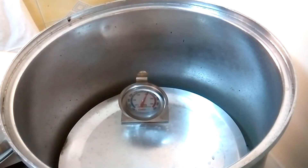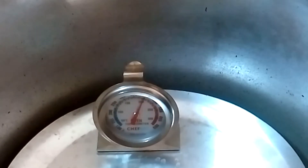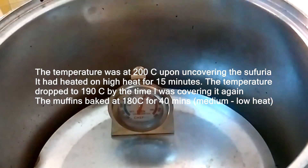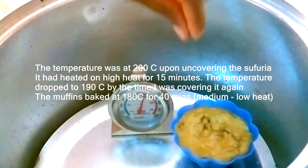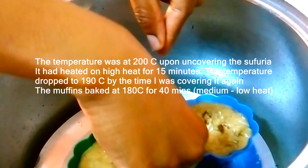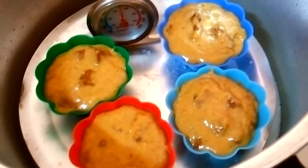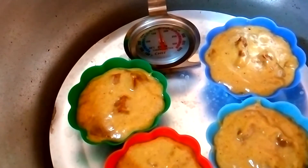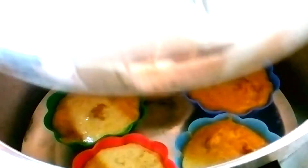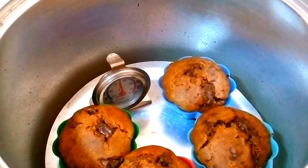Let's head on to the sufuria oven. This time I incorporated the use of an oven thermometer, because some people had requested I show the exact temperature the sufuria oven operates at. As you can see, it's at 200 degrees centigrade. By the time I finished placing the muffins in, the temperature had dropped to around 190 degrees centigrade. I covered it, reduced the heat to medium-low, and the temperature maintained at around 175 to 180 degrees centigrade on medium to low flame.